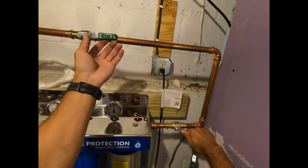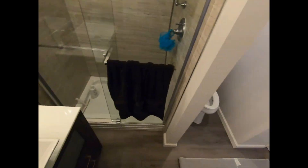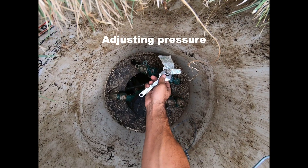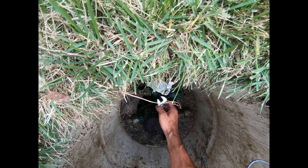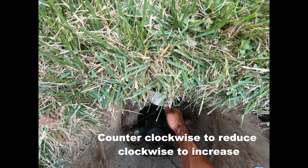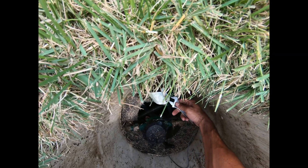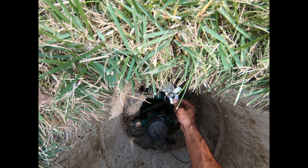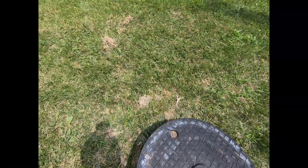Everything is good to go. Loosen up this lock nut, going to go a quarter turn counterclockwise — that reduces pressure. Go right there, tighten this lock nut down. Stuff this back in here and throw this back on top.